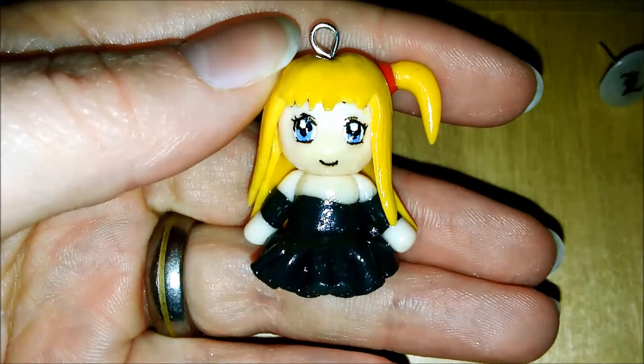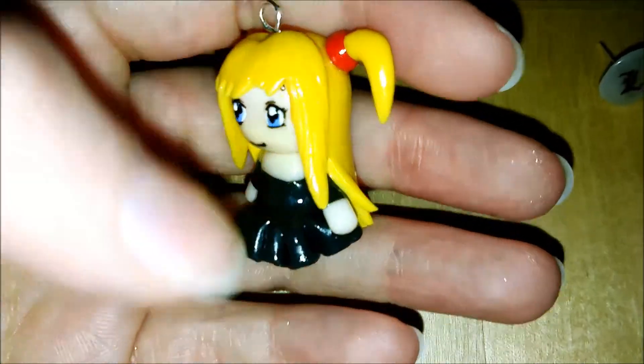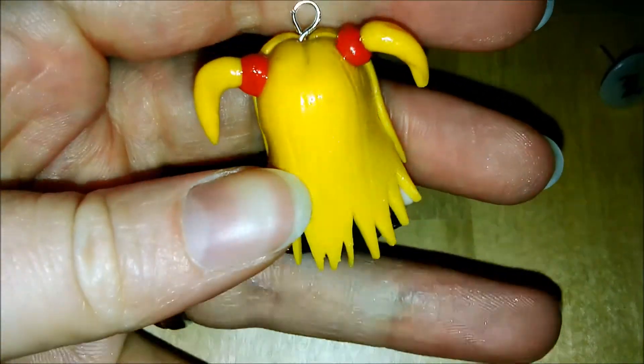The next one I made is Misa Misa. I tried this new technique for her hair and I really liked how that turned out — it is all textured.